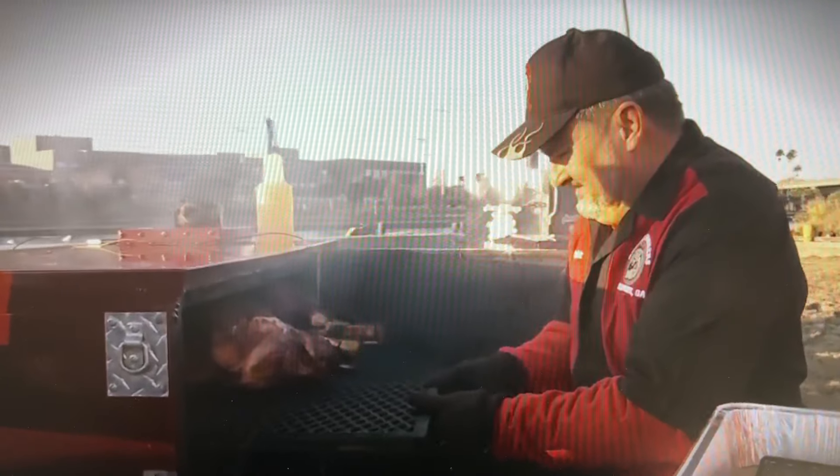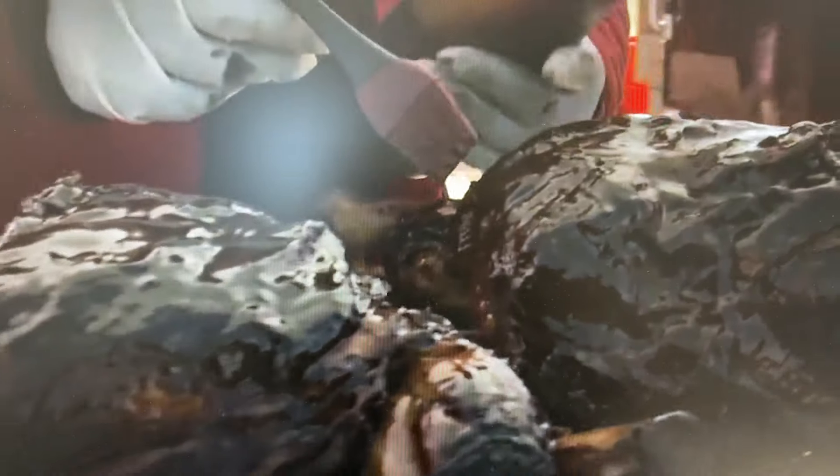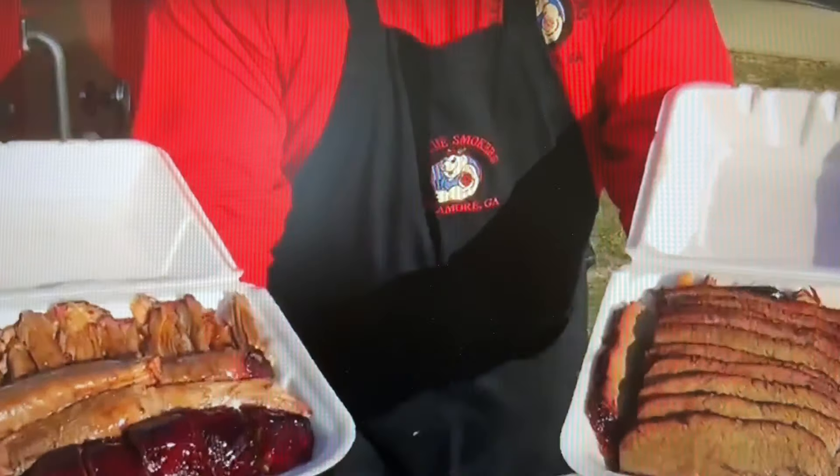We won the Georgia round of Barbecue Pit Masters by cooking the best ham and salmon. We want to bring Georgia-style barbecue to the final round. We're going to do it right.